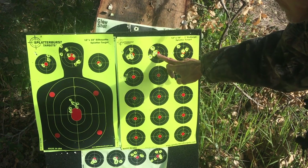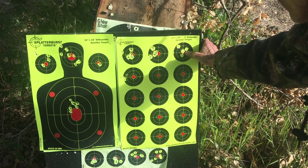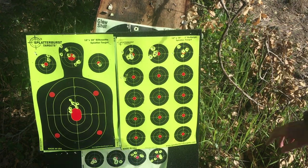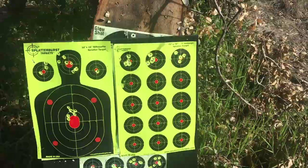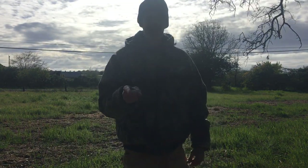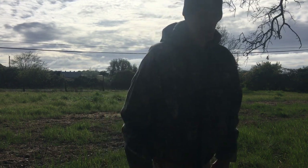FX Mark 3, second or third gen — mark three, third gen. Mark shooting the 30 cal FX, and Tom shooting the Human K1. Be safe, have fun, watch your six. I'll see you on the next one.